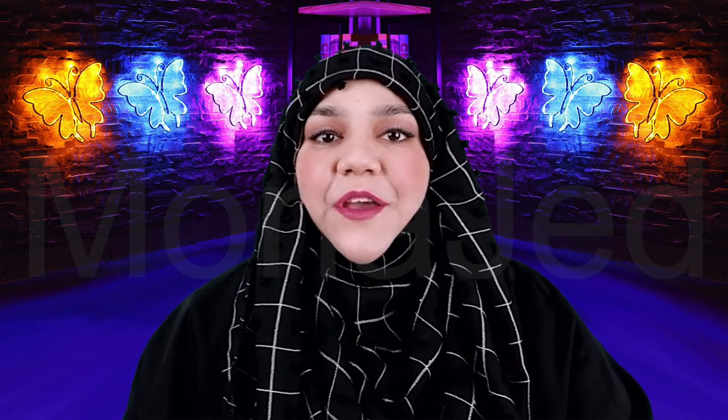Assalamualaikum everyone. I'm back with a new video. Today is another slime video. In today's video, we're going to be mixing nail art shredded glitter into clear slime. So let's get started.